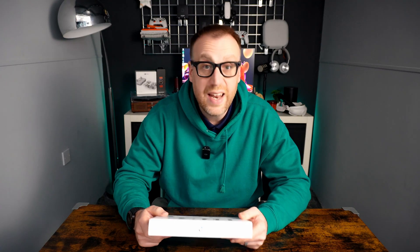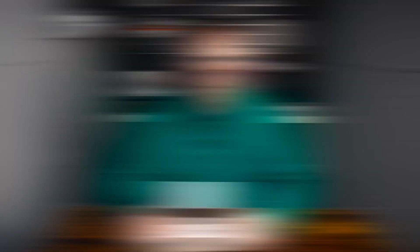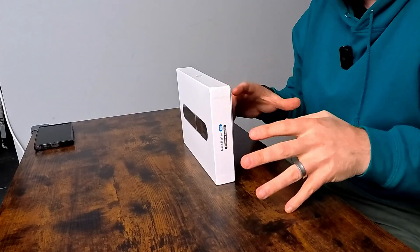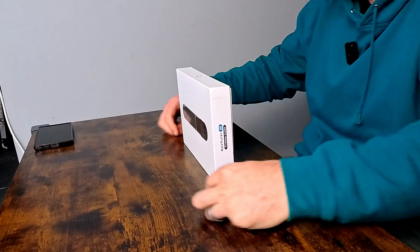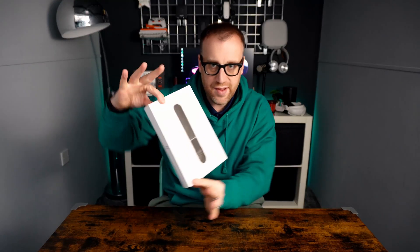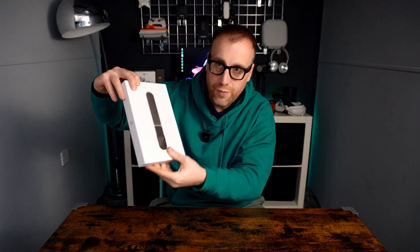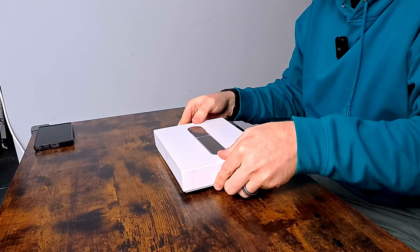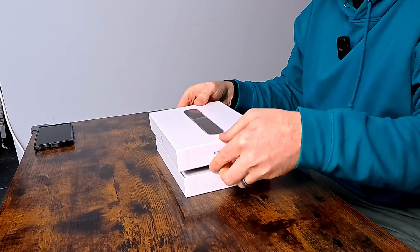First of all, on the desk here we'll just unbox it, see what we get, see what the quality is like, and give a first impression of what it's like. I'll get a couple of angles set up and we'll unbox. Here we go — front angle here, and I've got the secondary camera just over here for a close-up of what's inside the box. Nice, simple design, a single box with an image of the product on the front. Hozo Design is the company name, so we'll open up the box and see what we get.